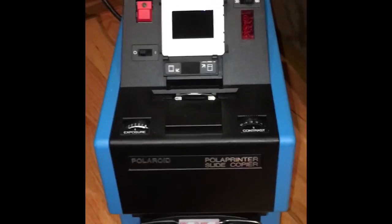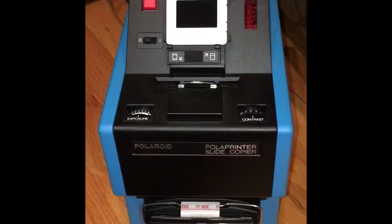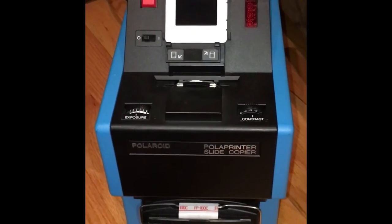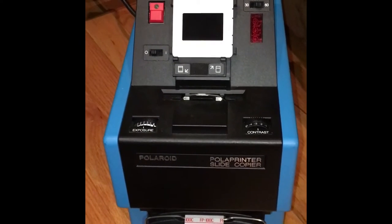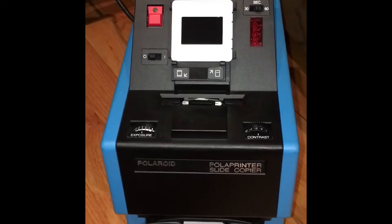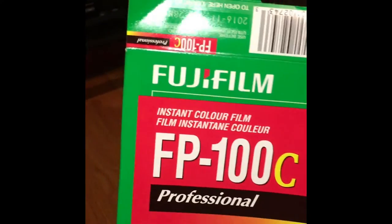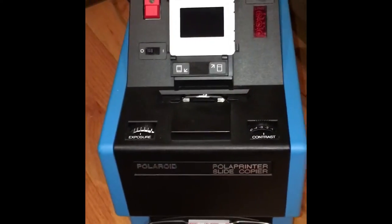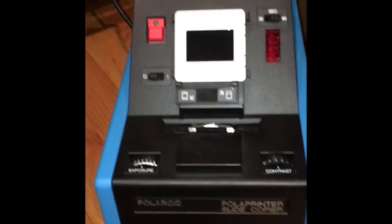Today I'm going to do a little video on the Polaroid Pola Printer slide copier, made by Polaroid many years ago. Its purpose is to make a print onto the standard 100 series pack film from a 35 millimeter mounted slide. You can use any pack film — I'm going to use some modern Fuji color stuff, but in theory you could try any older pack film, provided the developer jelly is still good.